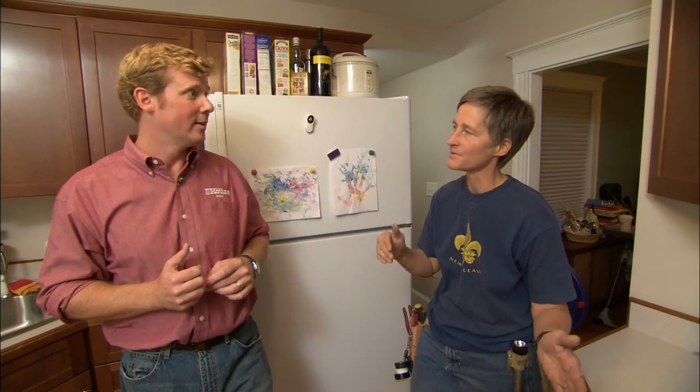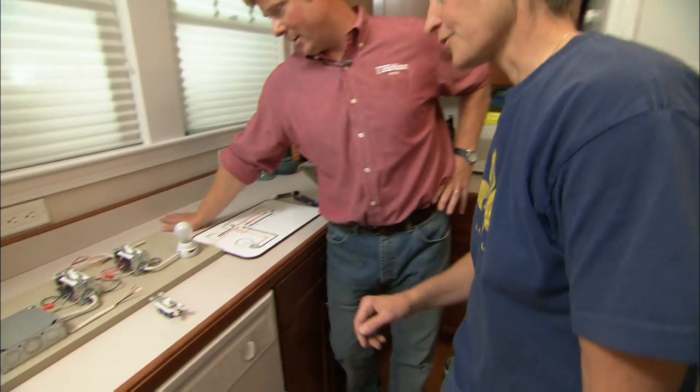A three-way switch allows you to turn the light on from two locations, say the top of the stairs or the bottom. But it's a little bit more complicated than the wiring. I've got a model here that we can show you how they work.